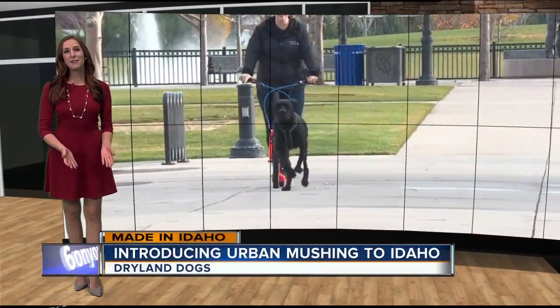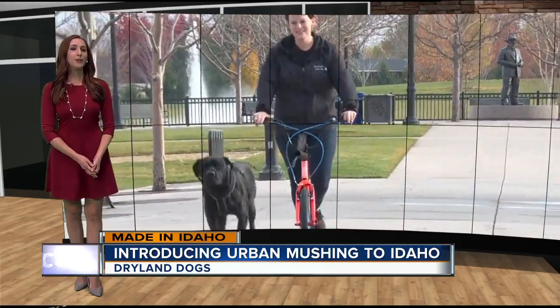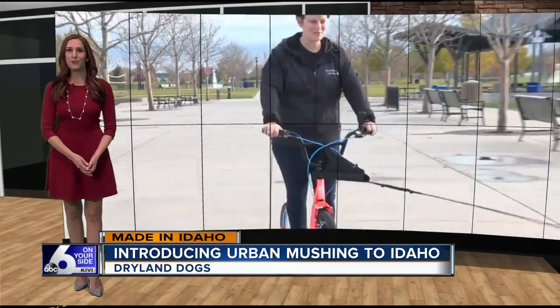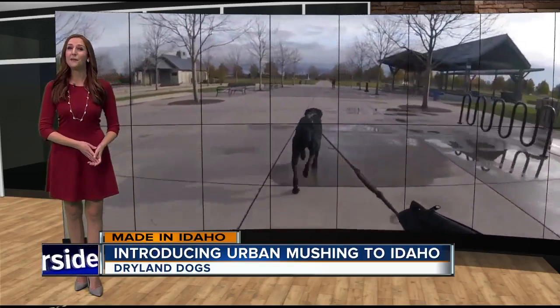Good morning. Welcome back, everyone. As the temperatures drop and we wait for snow, a Treasure Valley woman proves you don't need snow to have a sled dog. Her business Dryland Dogs is introducing urban mushing to Idaho and helping make the activity safer with a made-in-Idaho product.